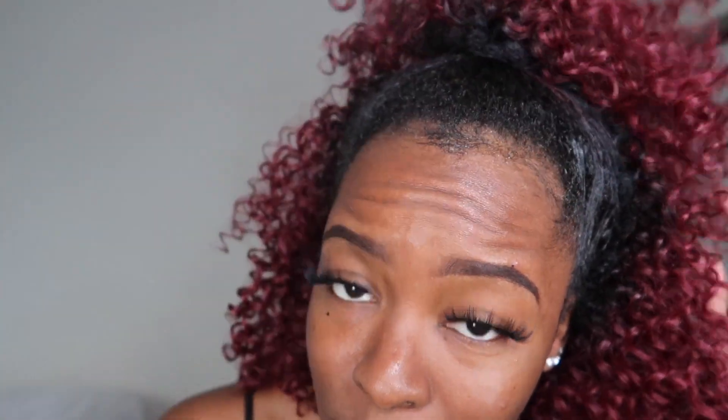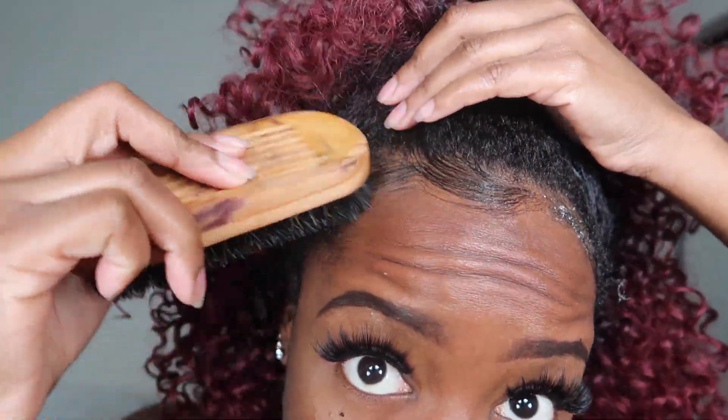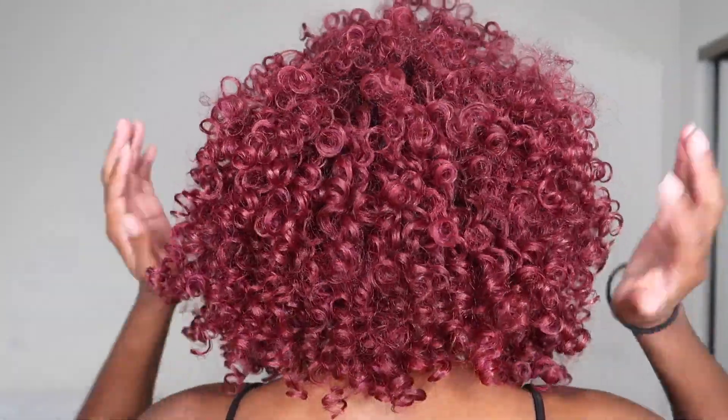And if you want to pull the edges down, do that — it's up to you. I don't know where my edge brush is, so I'm just gonna use this big old brush. Now you have a cute half up half down with some swooped edges. This hair is cute!